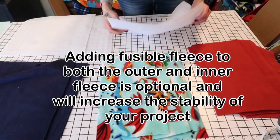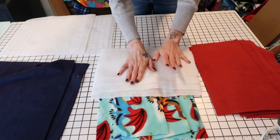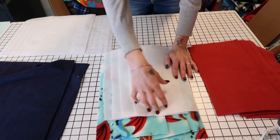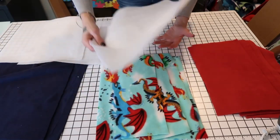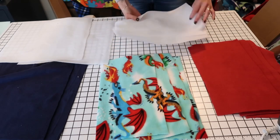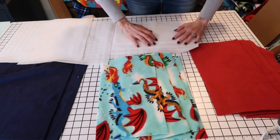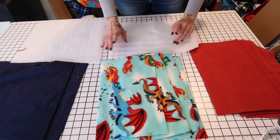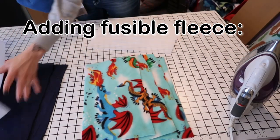I'm going to add fusible fleece only to my pattern fleece pieces — four pieces cut to about seven by fourteen inches, and the bottom piece cut to about fourteen by fourteen, so a little bit smaller than your actual pieces. You can do it on both sides but you may not need to. You don't have to add it at all — it would still turn out okay, it just may not hold its shape as well.